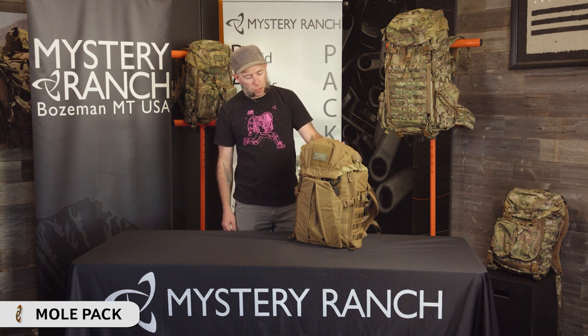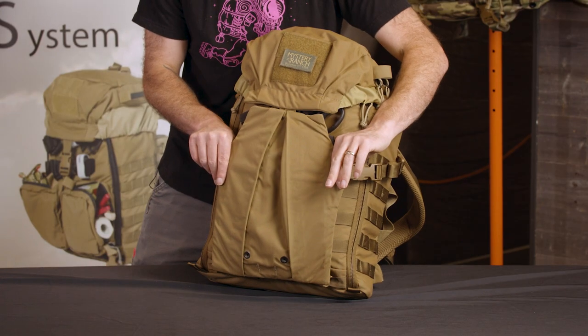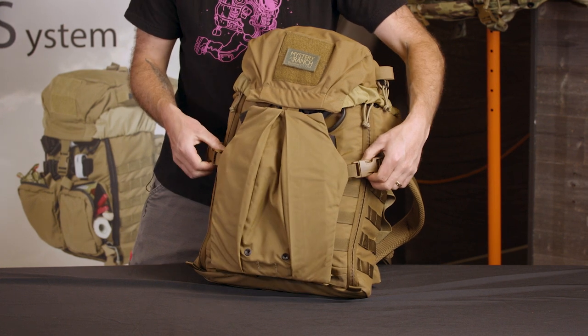This is the Mystery Ranch Mole. At just over 1,300 cubic inches, the Mole features a sticket pouch on the exterior, which is a great spot for helmets or other overloads.